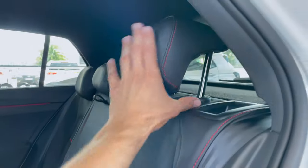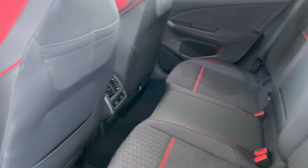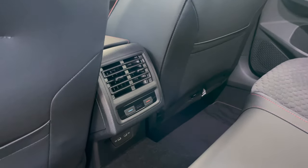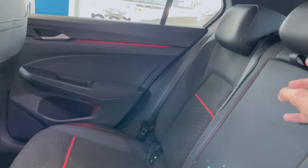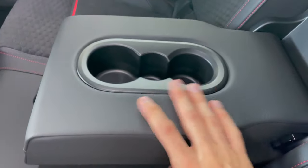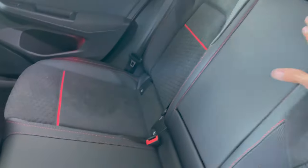Lowering the seats down, we have touch lights, AC controls, two USB-C fast charging ports, pockets, and sports seat adjustment at the top. Cup holders are present of course, and the seats fold down 60/40.